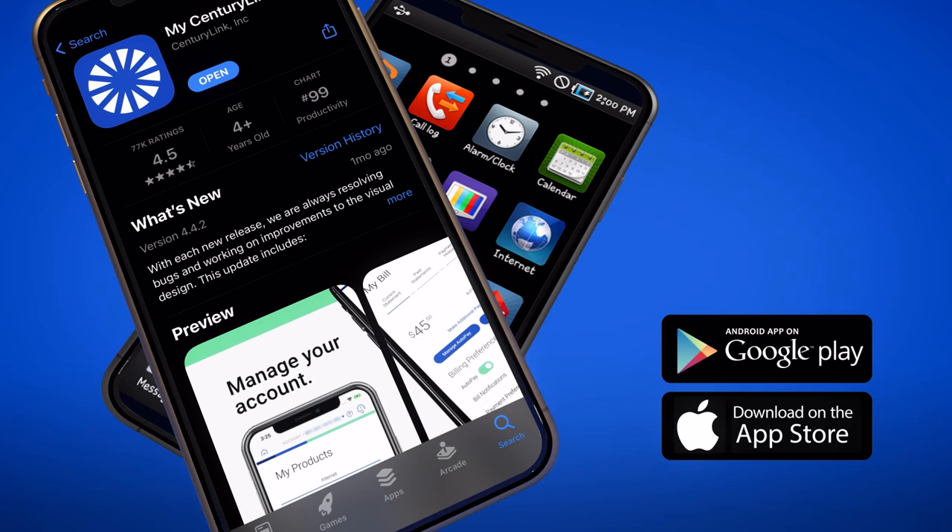Now you're ready to set up your Wi-Fi service. Please download the My CenturyLink app for your mobile device and follow the prompts for setting up your Wi-Fi. If you have any issues or questions, please visit our CenturyLink.com support page.